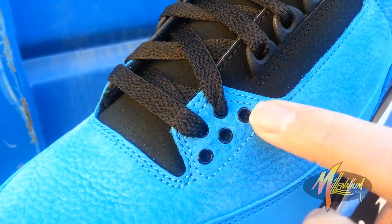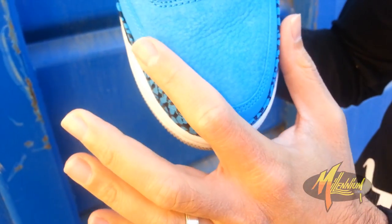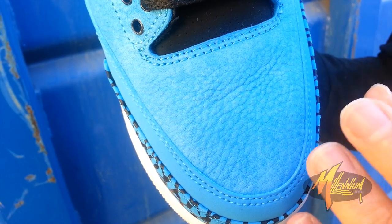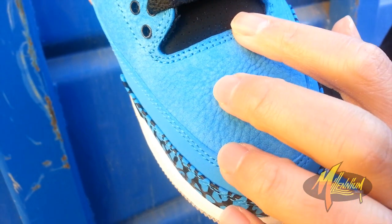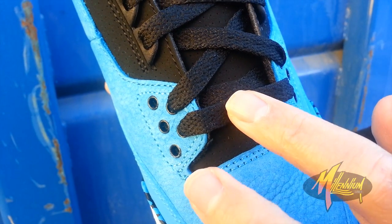Very clean. Black eyelets as well. As we go throughout the rest of the shoe, you can see in the toe box more of that pebbled texture in the Powder Blue. Very clean — looks very luxe and fresh. Go up to the mid — got micro perforation all through the mid, underneath black laces.